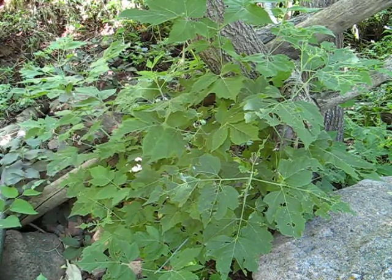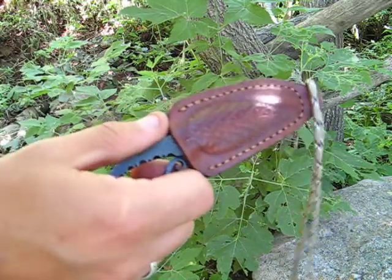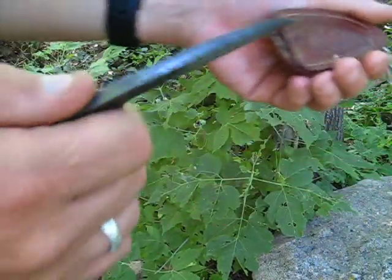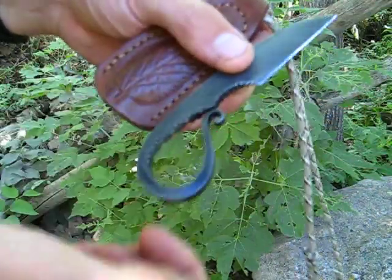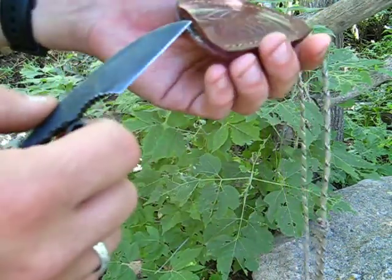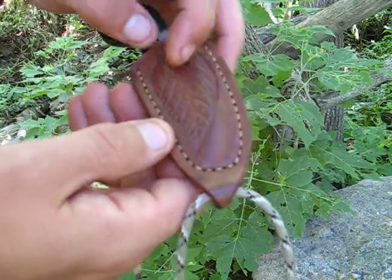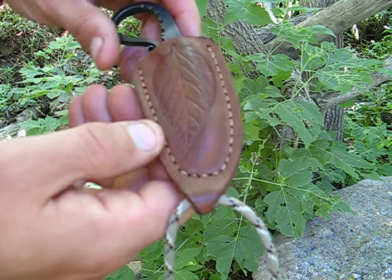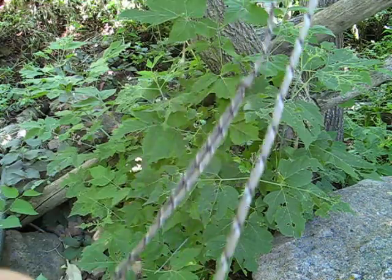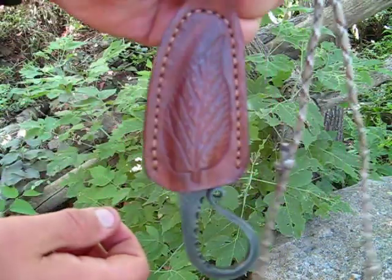We have some smaller neck knives. This one is a flint striker made by Darrell Ahn who makes some great fire pistons — it's a real nice curved loop in it. This one I just traced out an elm leaf and kind of made an elm leaf design on there. It's just a simple fold over, no welt. The paracord just runs through the end and it hangs on your neck like that.